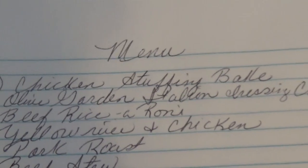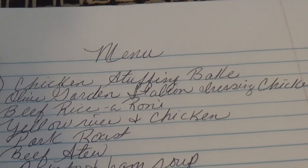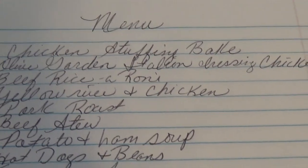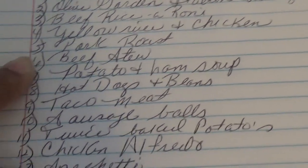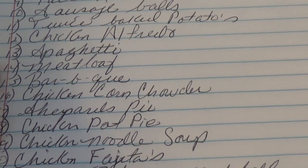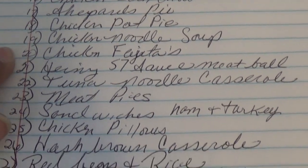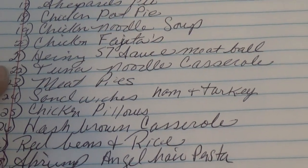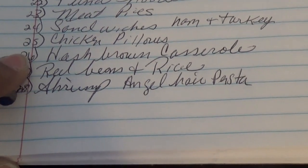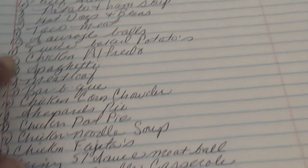This is my menu — it's a lot. I'm not going to make everything on this list today. Here's what I have: chicken stuffing bake, Olive Garden Italian chicken, Italian dressing chicken, beef and rice-a-roni, yellow rice and chicken, pork roast, beef stew, potato ham soup, hot dogs and beans, taco meat, twice-baked potatoes, chicken alfredo, spaghetti, meatloaf, barbecue chicken, corn chowder, shepherd's pie, chicken pot pie, chicken noodle soup, chicken fajitas, Heinz 57 meatballs, tuna noodle casserole, meat pies, sandwiches, chicken pillows, hash brown casserole, red beans and rice, and shrimp with angel hair pasta — that's 28 things.